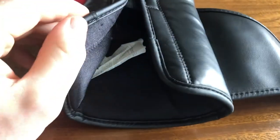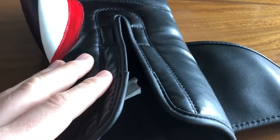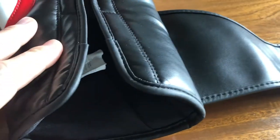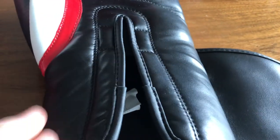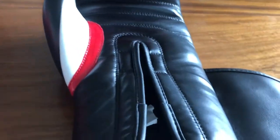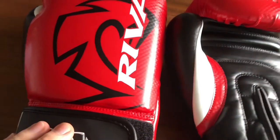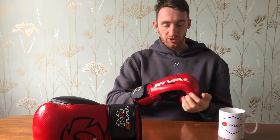One thing I'd recommend: because of the foam material within the glove, you need to make sure that you air out the glove after use. Get some deodorisers, stick them in, or just open them out and put them out in fresh air — because just from the material that Rival have used, if you don't look after these they are going to start to smell, and the bacteria will gather up over time. So that's just something to keep in mind. Hopefully that gives you a better look at what the Rival RB7 gloves look like up close. Now I just want to finish off by going over some of the pros and cons.